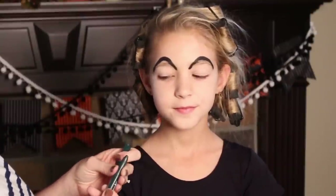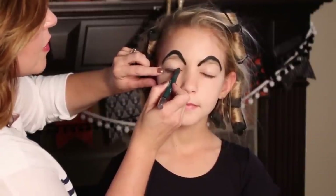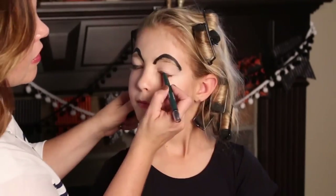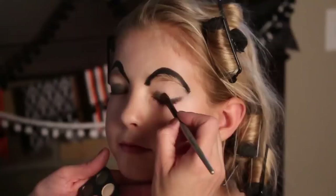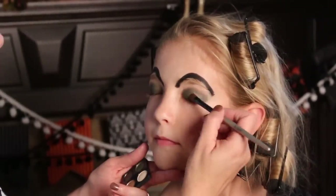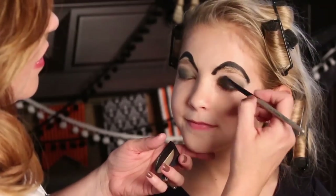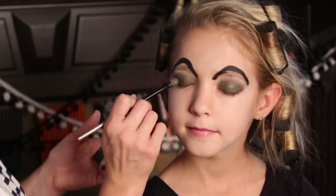After you get the eyebrows done, I'm going to take some green eyeliner and I'm just going to line her eyes right here, and I'm going to find some green eyeshadow. Now I'm going to add some glitter over the top. To finish off her eyes, I'm just going to put a little mascara on.